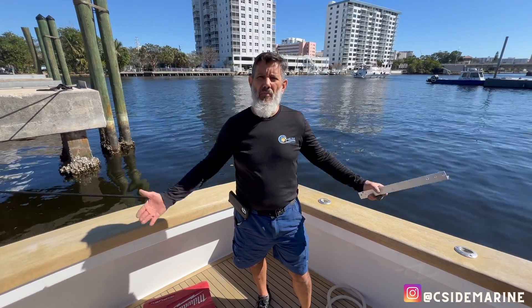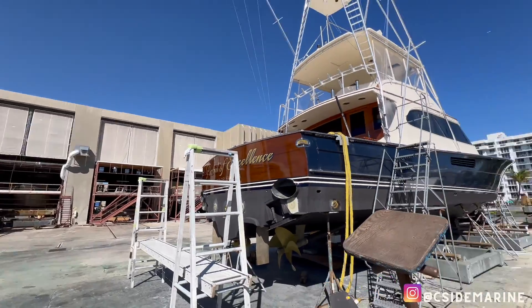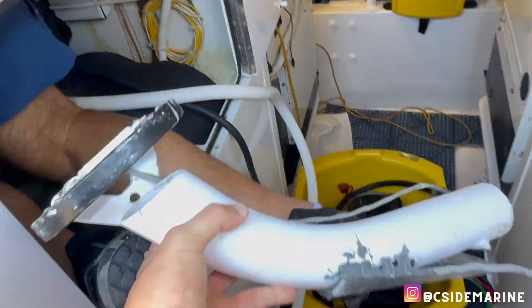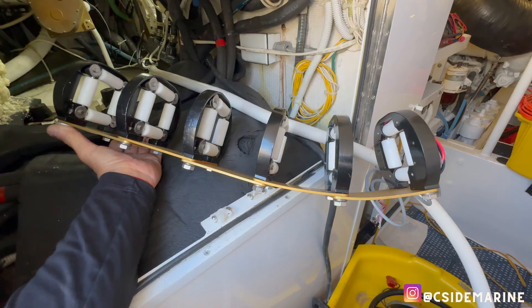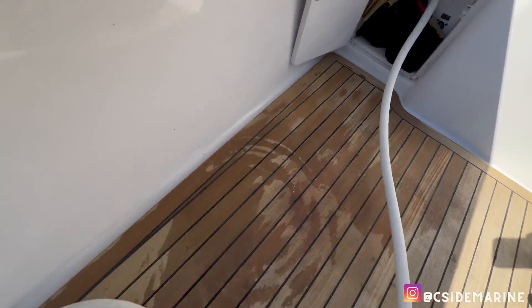We're over here at Merritt's, one of my favorite boatyards in Pompano Beach. We always get called out as a subcontractor to come and clean up a lot of their shore power issues. Follow us while we correct this shore power cable on this beautiful Viking vessel.